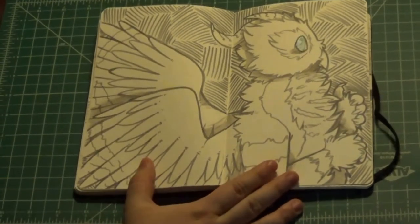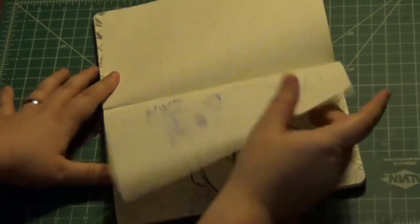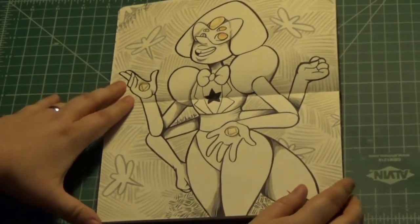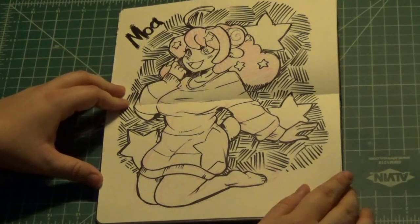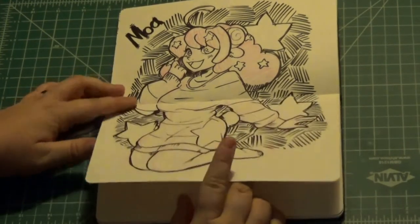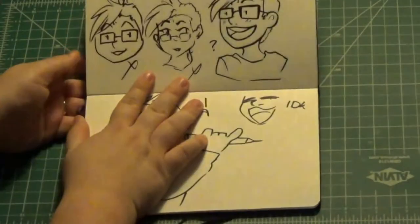So this is my owl dragon character. And this little kitty bean, cause I didn't know what to fill in that page with. And then Sardonyx from Steven Universe — she is my favorite; I love Sardonyx. Then Maya from Show by Rock, who is again my favorite character from that show. You can see I doodled her quite a bit — I binge watched that show.